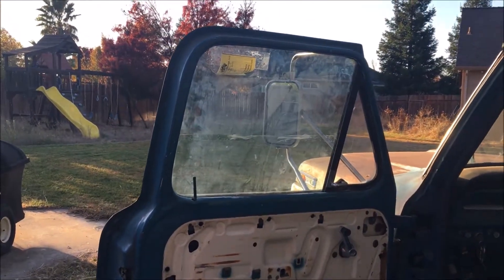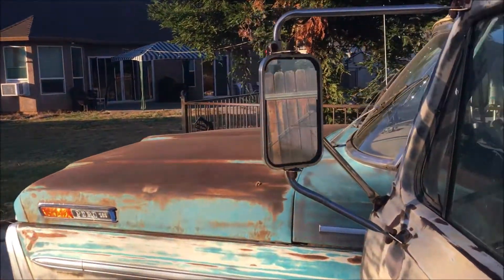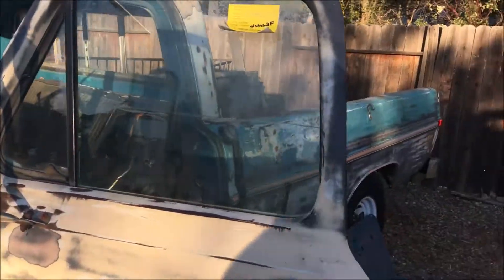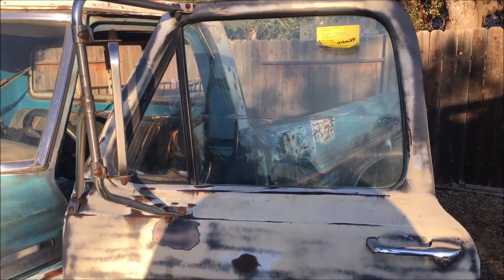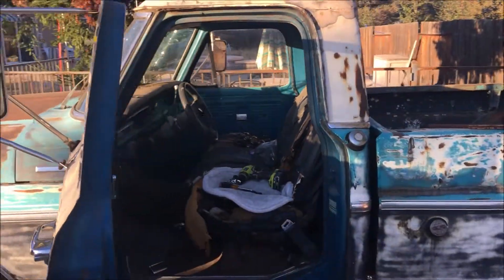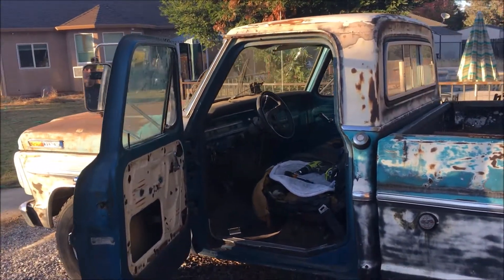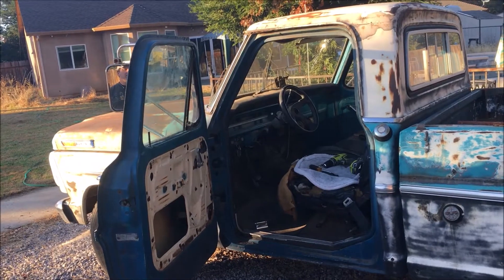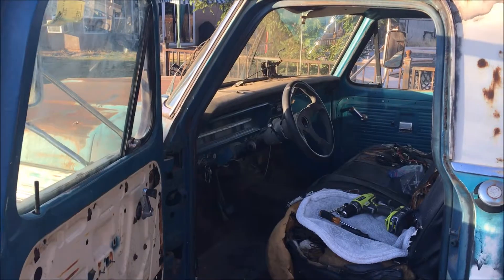No more cats pissing inside. That window came out of a 1971 wrecking yard in Colorado and I had to ship it to northern California - and when I say northern California I mean Redding, California north. Napa Valley ain't northern California. Anyway, thank goodness that's done. Have a good one.